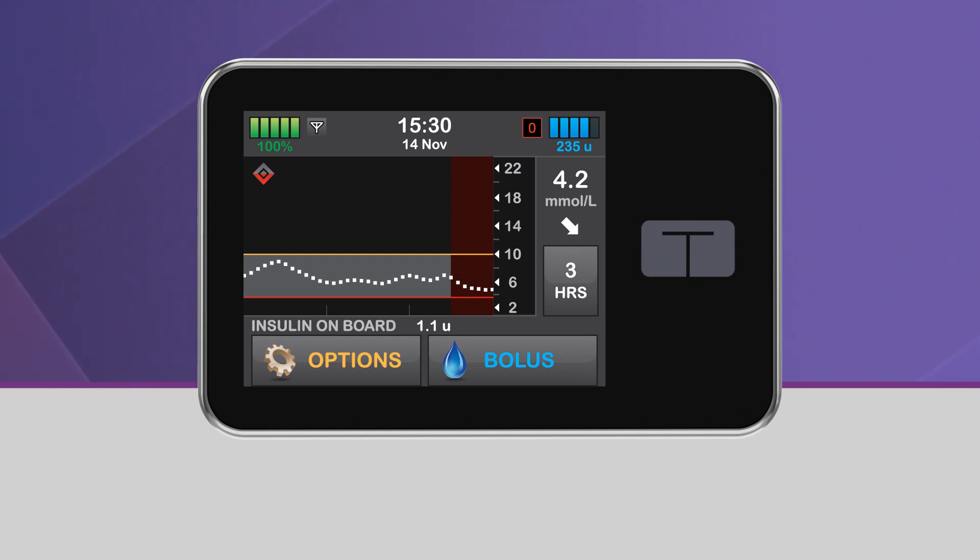Basal insulin delivery will resume once your glucose is predicted to be above 3.9 millimoles per liter 30 minutes in the future.